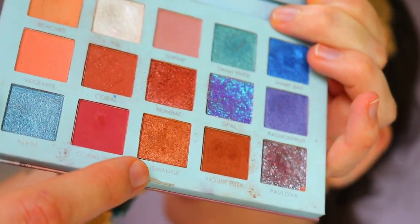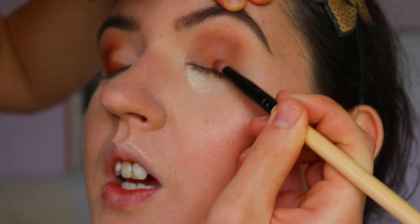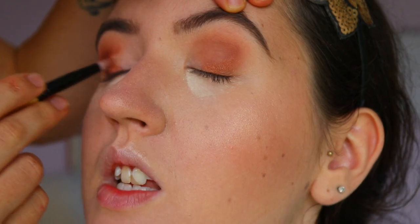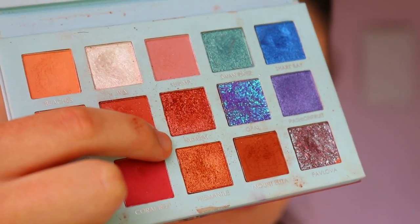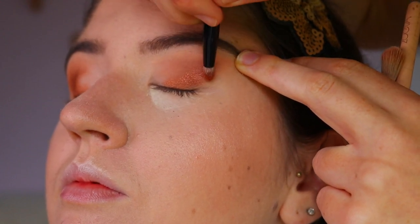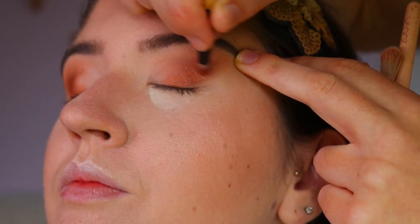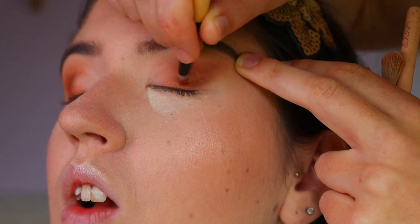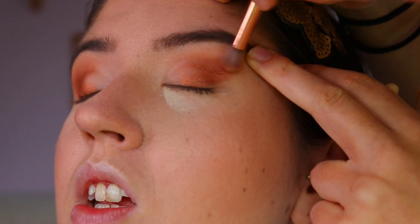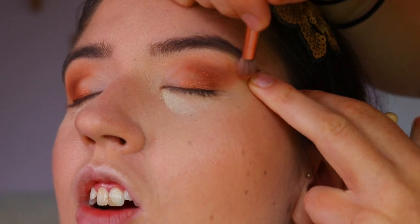For the bronzy tones, I'm taking a beautiful shimmery bronzy brown from the Perth Travel Palette by Focallure and on a pencil brush, applying this along her lash line and outer V area. Then I'm taking a deeper, more coppery brown shade and applying that just above with the pencil brush so it fades from a lighter bronzy tone into a deeper bronzy tone. I'm buffing out the edges so it's nice and smoky with no harsh lines, keeping that upward angle.